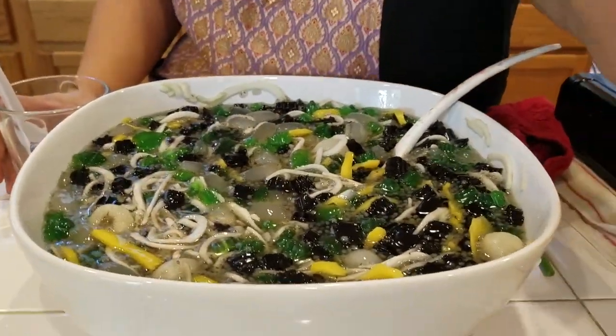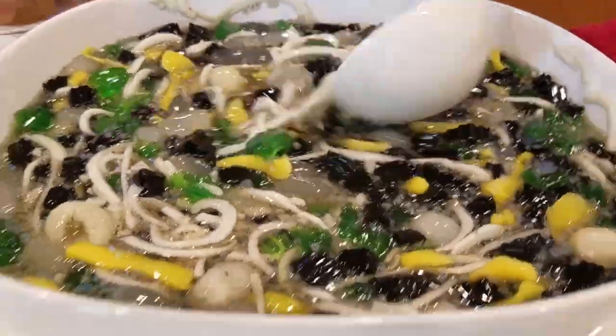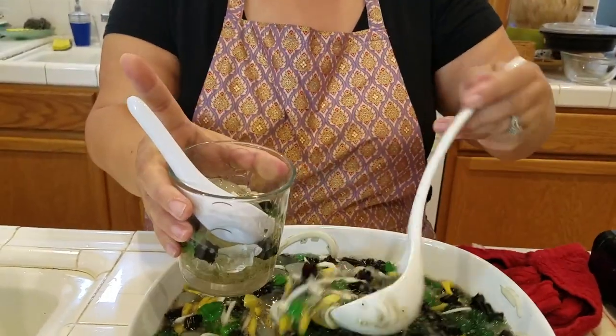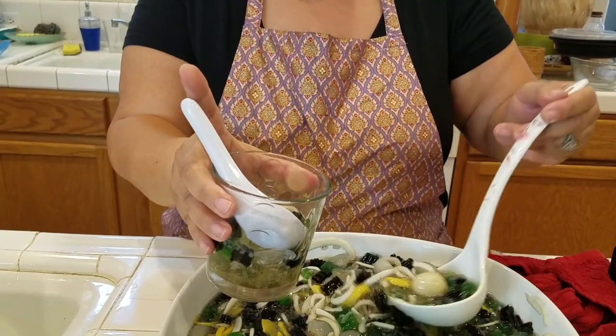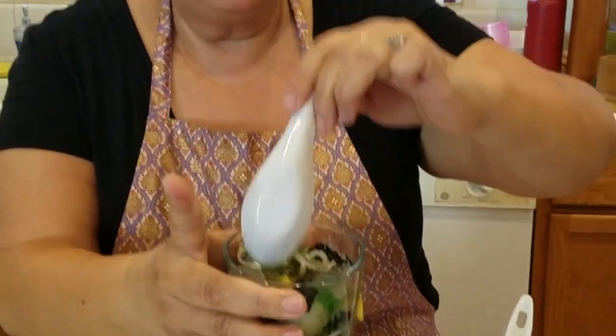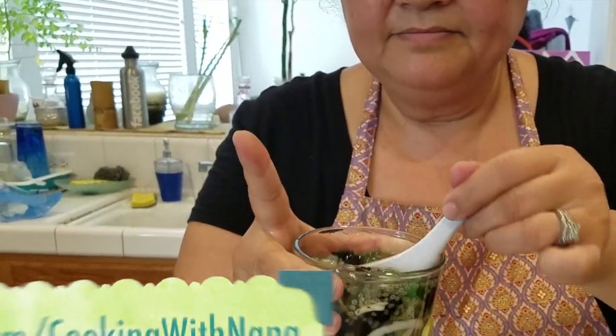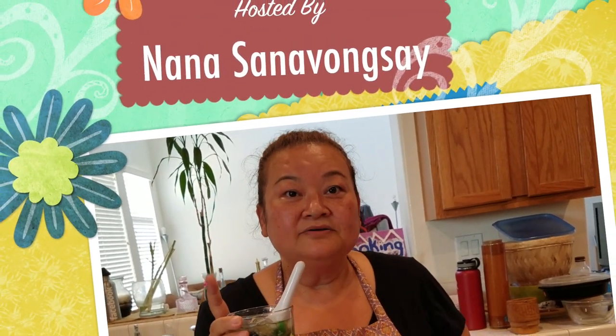This is how I serve it — with ice. The ice will make it less sweet and cool it down. Just eat it — mmm, so refreshing! This is my dessert drink with no coconut. This is how it turns out. Even if you want more, you can eat more!